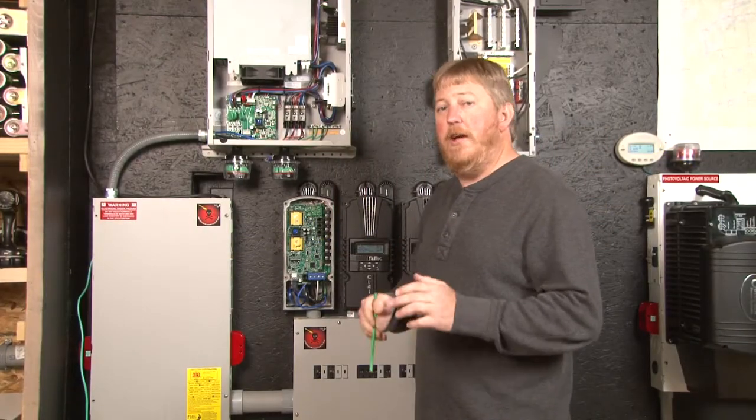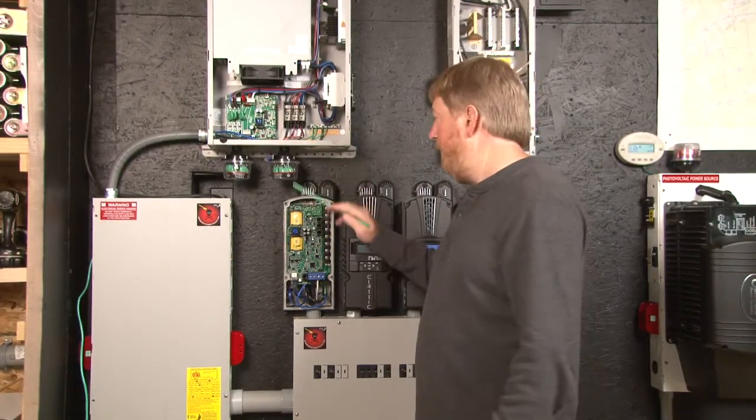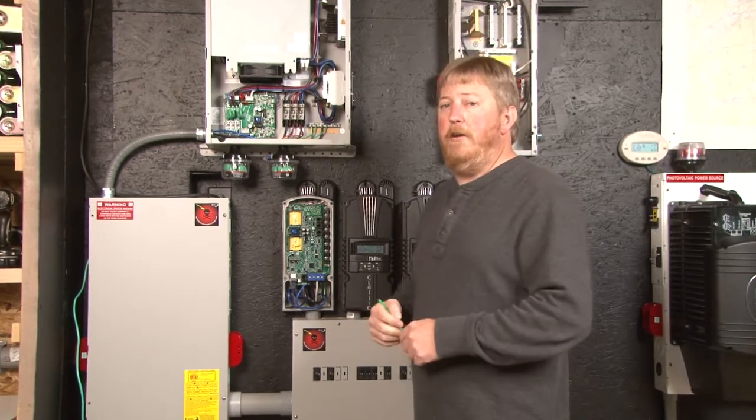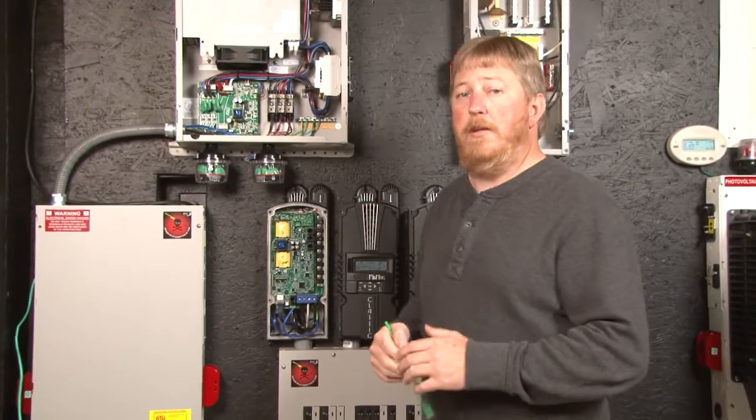Hi, I'm Ryan at Midnight Solar. Today I want to show you how to install your clipper and your classic to work with your wind turbine. Before I get into the wiring, I do want to talk about a couple things on the clipper and the classic.